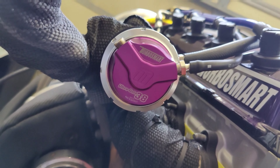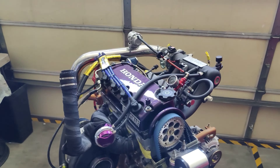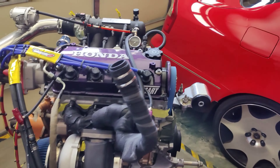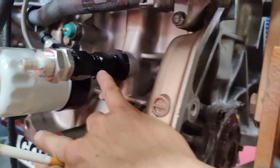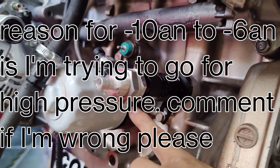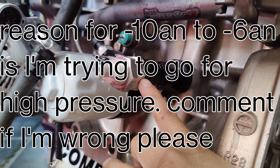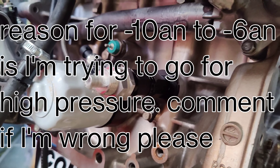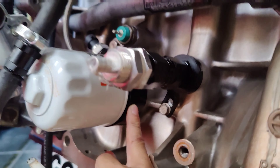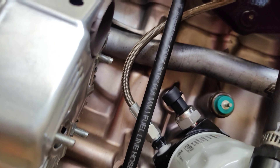Turbosmart 38 millimeter wastegate. That is my 500 horsepower ZC build. The oil breather is a dash 10 AN to a dash 6 connector — I'm not sure if that's going to be an issue, so if it is, somebody correct me in the comments. Glow Shift sandwich plate for all my oil feed and sensor needs.